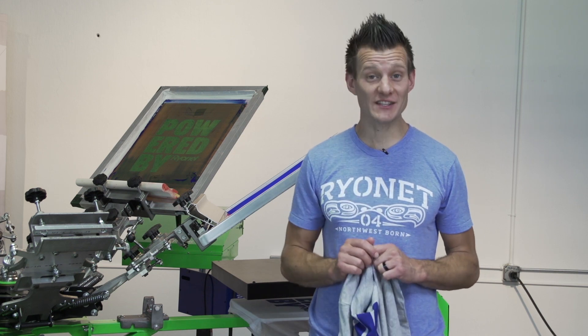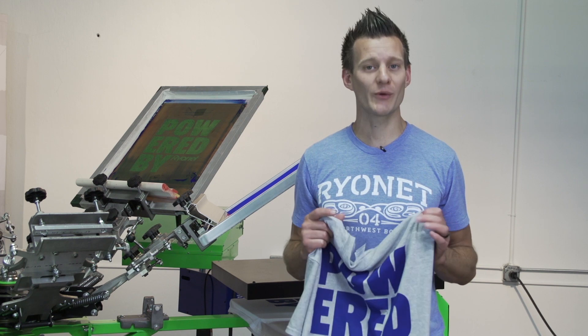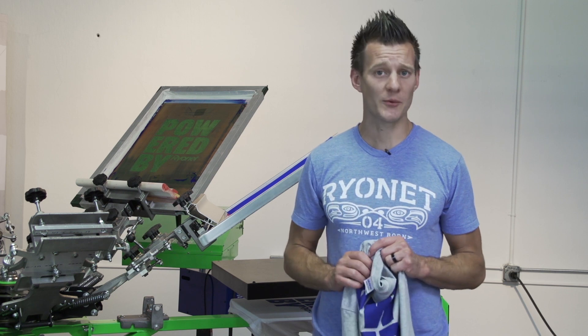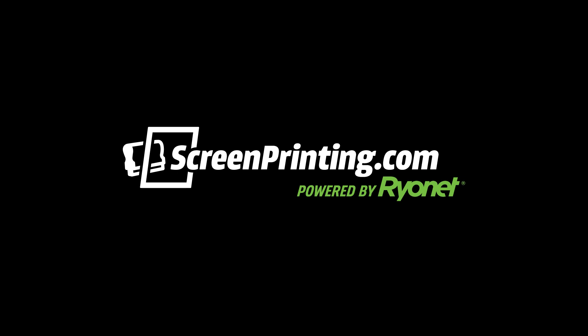If you're looking for a water-based ink that's easy to use, eco-friendly, and looks and feels great on the garment, check out Green Galaxy's new color water-based inks available exclusively from Ryanet. Thanks a lot for watching, screen printers — be sure to subscribe to our YouTube channel for more awesome screen printing videos. Have a great day, see you next time!